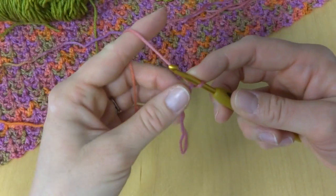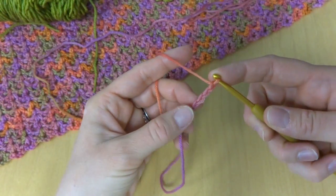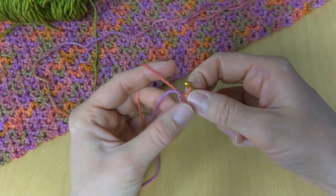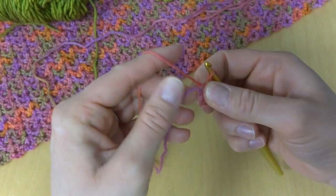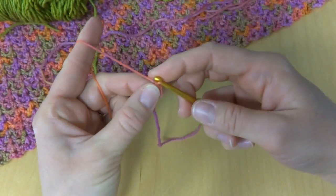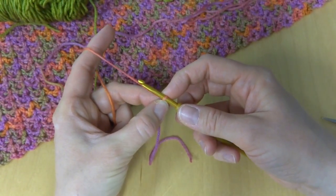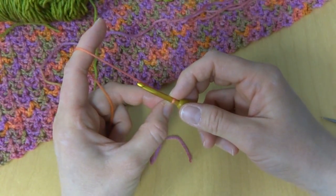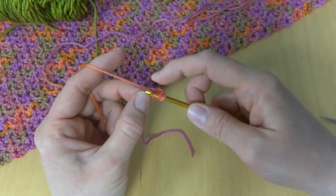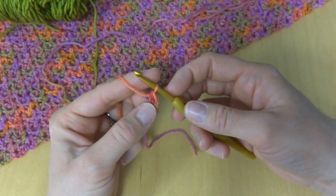We're going to chain four — one, two, three, four — and in the chain farthest from our hook we're going to work a slip stitch to form our ring. We'll have a tail and we're going to hold it along the edge of the ring as we work our stitches to weave it in as we go. We're going to work 12 half double crochets into the center of the ring. To work a half double crochet, wrap yarn around hook, insert the hook into the ring, bring up a loop — you'll have three loops on your hook — wrap yarn around hook, bring it through all three loops. That's the half double crochet.